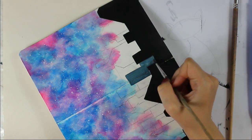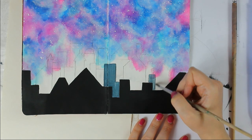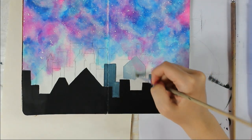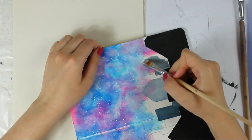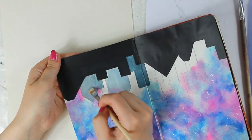Now I am starting to paint more distant buildings. For the first layers I am using mostly a mix of black, white, and blue, but I don't want every building to have the same shade, so I am changing the mix a little bit on each building. Later I will also add a little bit of pink into the mix as my sky reflects a little bit into some buildings.